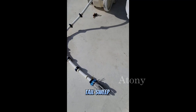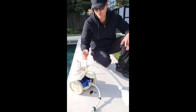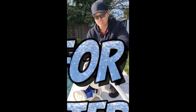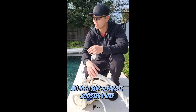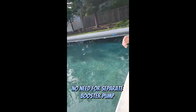That's everything you need to set up the vacuum in your pool. What I love about this is that it actually doesn't need a separate booster pump — it only uses your pool's return line. All you really have to do is connect the robot to the hose and to your return line. It's really easy to use.